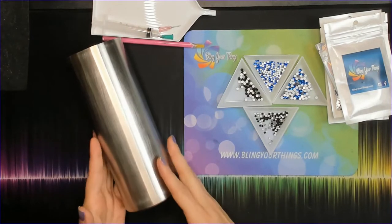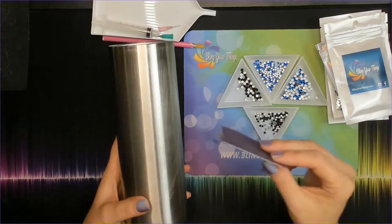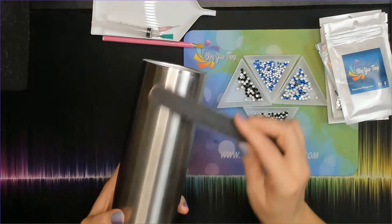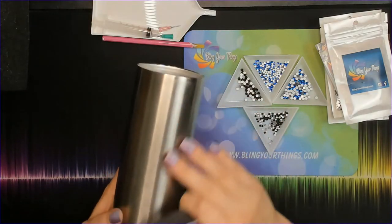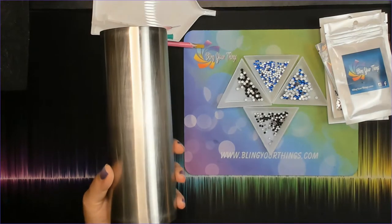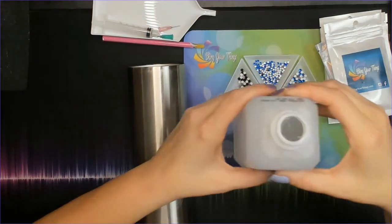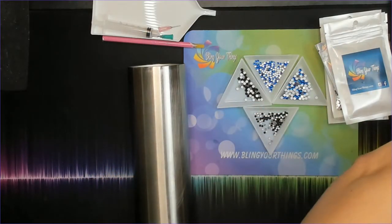To prep the cup I've already done that by sanding. You can use regular sandpaper or a nail file — you just want to scuff it up enough so that the surface is not completely flat and you're taking off any shine that's on there. Then after you've done that, you want to use rubbing alcohol to clean off any of the dust remaining on the cup.